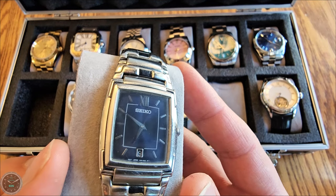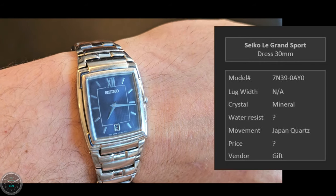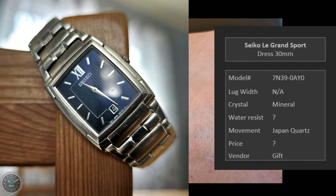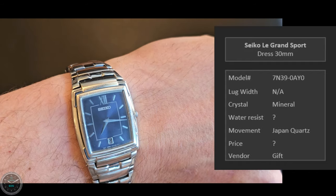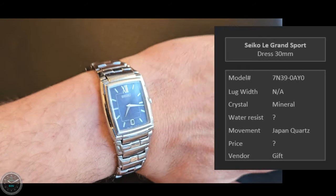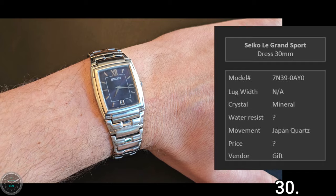This is the Seiko LeGrand Sport — 30 millimeters across. This Seiko was gifted to me by a friend a long time ago. I wore it every single day until the battery died, replaced the battery, and wore it every day again. I was too lazy to replace the battery once and bought a Kenneth Cole watch instead — that watch fell apart so quickly. That's when I learned that some watch brands are better than others. Seiko is a lot better than Kenneth Cole. Eventually I replaced the battery again, and here it is.